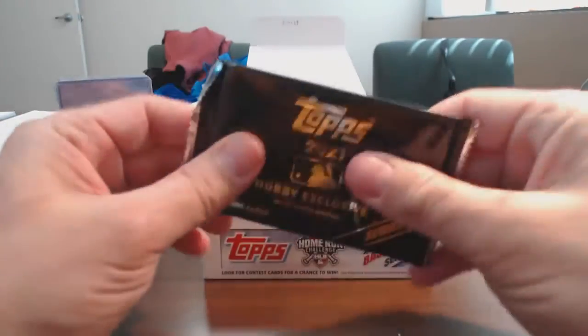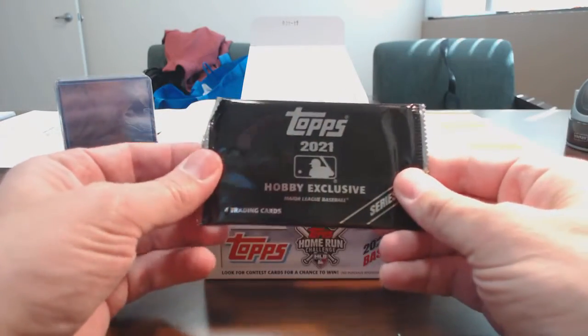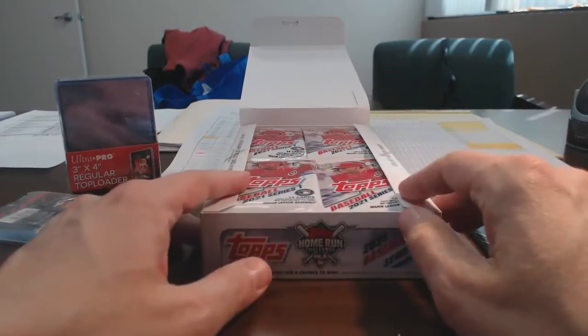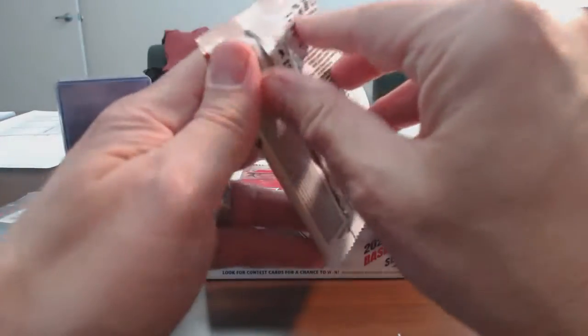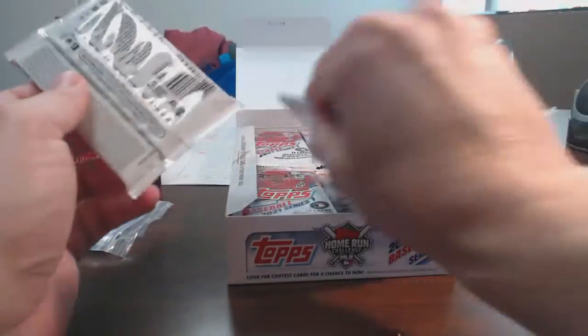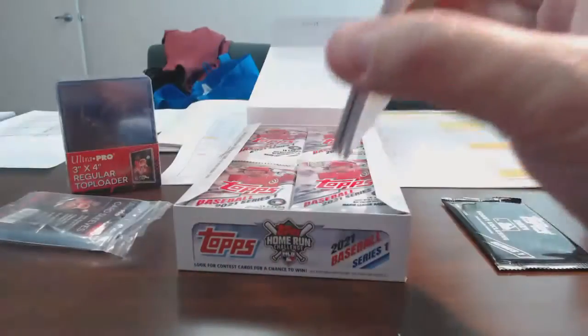I'm trying to feel it to see — maybe it's just like those silver packs from previous years. So I'm going to go through this stuff. In fact, I'll open one real quick. It seems kind of thick. They're all about that same size. I'm going to open up one real quick so you can see what we're dealing with here.